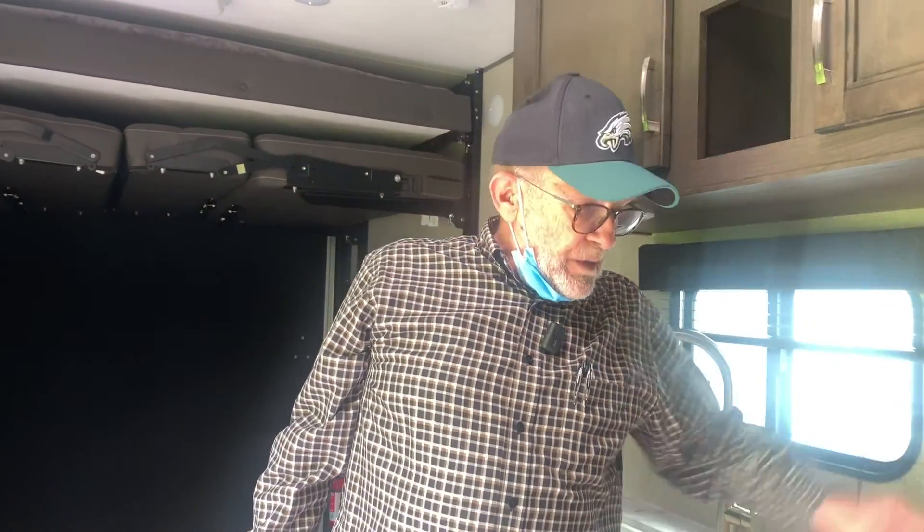I understand you're over there with Eric or Brian, and I'll come over right away to meet you. Thank you so much.